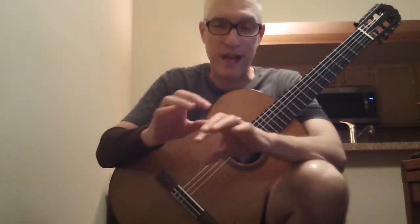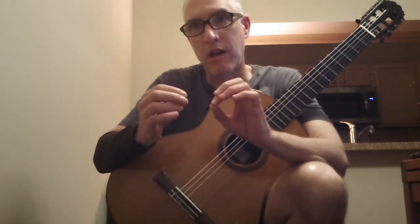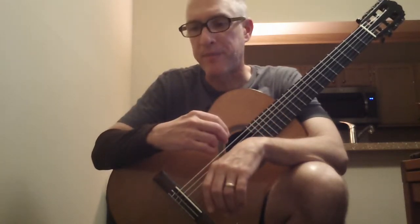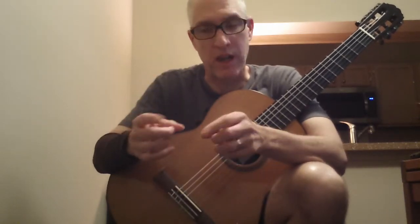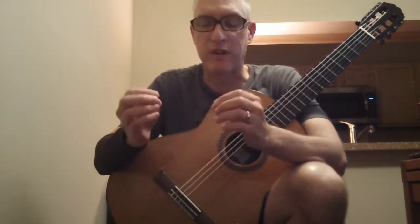And remember, when you're practicing these, use your dynamics. That is what makes music interesting to listen to when we practice — it's what makes it interesting to listen to ourselves. Otherwise, why bother? So use your dynamics, use your good tone when you play, use good technique when you play. And then it's interesting to practice, and it's interesting for other people to listen to us. We're playing to make beautiful music for ourselves and for other people. Thanks for watching.